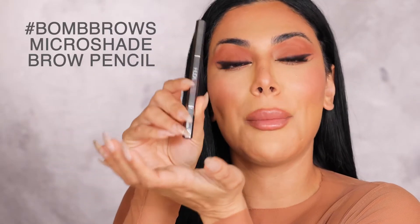Hey beautiful people! Today we are revealing one of the most exciting products and something that is going to change our brand forever and hopefully your lives. The Micro Shade Brow Pencil.